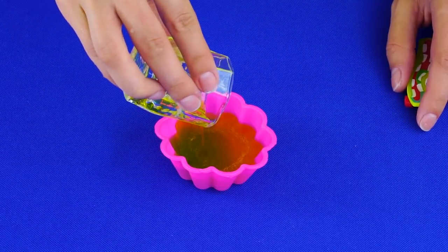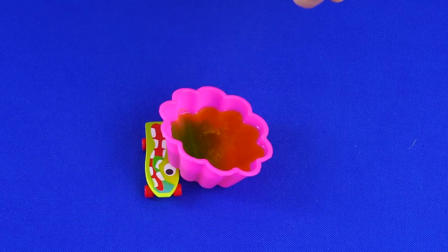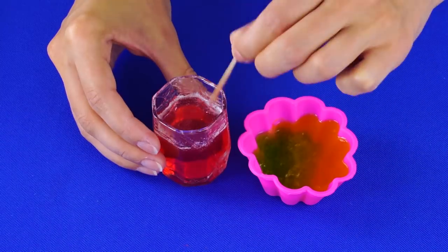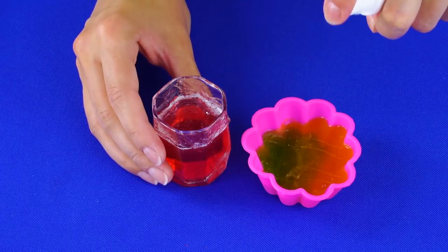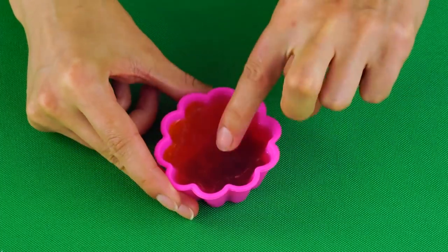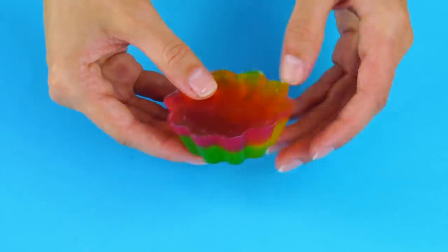Make a different color layer using a clear base and soap dye. After you've mixed up the next layer, spray the soap in the mold with rubbing alcohol — this will keep the soap from forming unsightly bubbles. Pour in the next layer, then prop up the other side of the mold. Make your next layer, pour in some good-smelling essential oil and soap dye, and stir. Scrape some lines into the hardened soap in the mold, spray it with alcohol, pour the last layer on top, and spray again. After it sets, remove it from the mold — homemade rainbow soap!